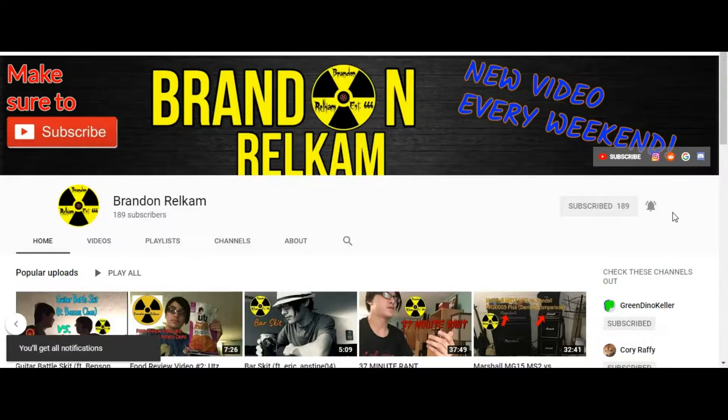What's up YouTube? Brandon Rell Kim here today with a new YouTube video. Judging by the title and thumbnail, this video is going to be focused on my battle vest, showcasing it and all the patches on it. Before I get into the video, don't forget to leave a like, subscribe, and turn on post notifications so you won't miss any videos when I upload them.